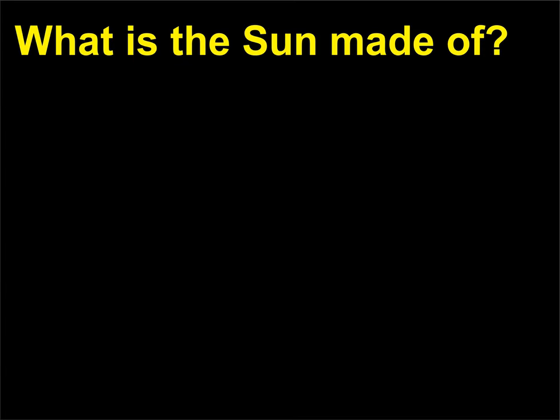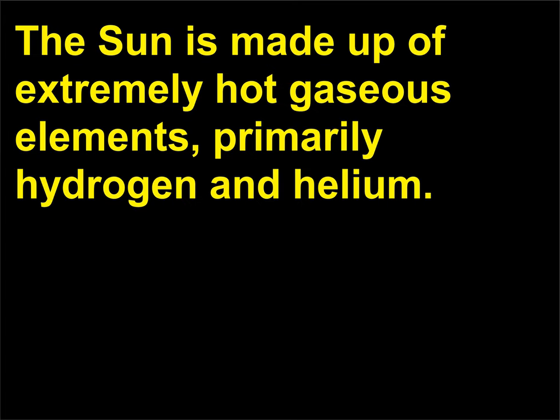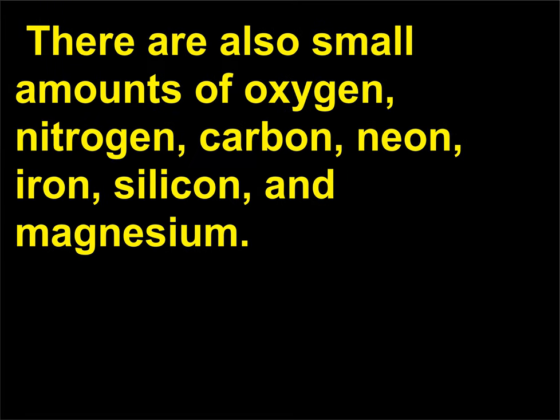What is the sun made of? The sun is made up of extremely hot gaseous elements, primarily hydrogen and helium. There are also small amounts of oxygen, nitrogen, carbon, neon, iron, silicon, and magnesium.